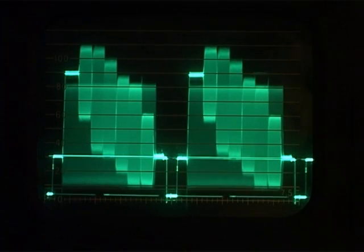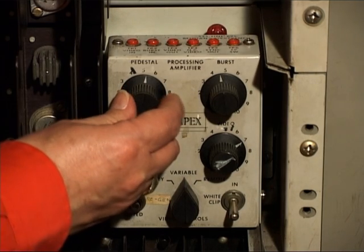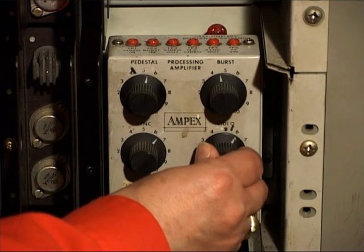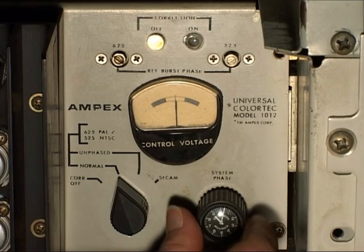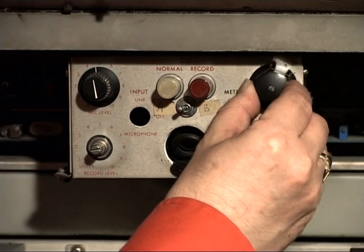Then we adjust the vision levels at the output of the machine using what's called the proc amp. We adjust the black level to make it correct, and the luminance level to make it correct. Looking on the vectorscope we adjust the phase to be correct. Finally we adjust the sound to zero level.